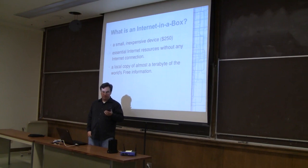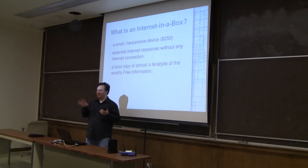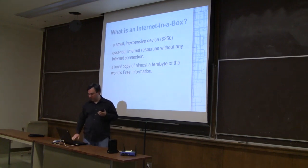Anyone can hop on their phone, their laptop, their tablets, go on this wireless network and access all of the information through a web interface. We're trying to keep it very basic and simple so it can work on things like Windows 95, or on phones and whatever devices are available.